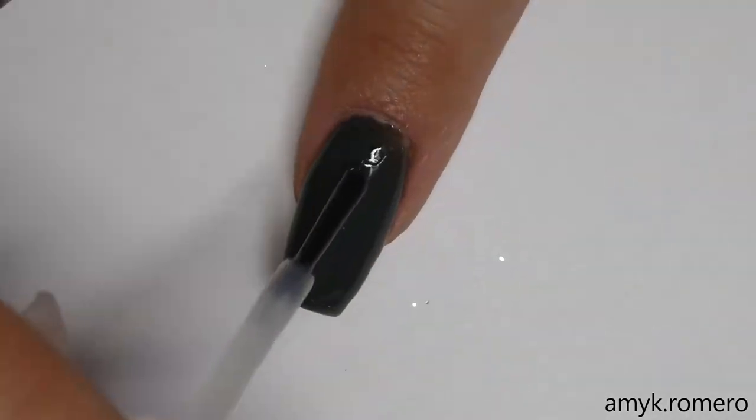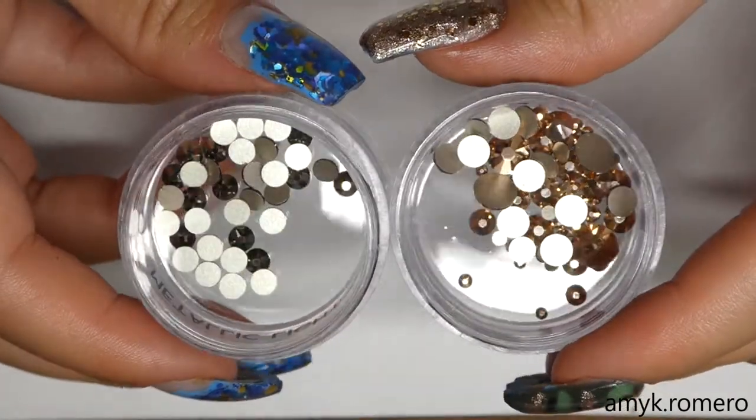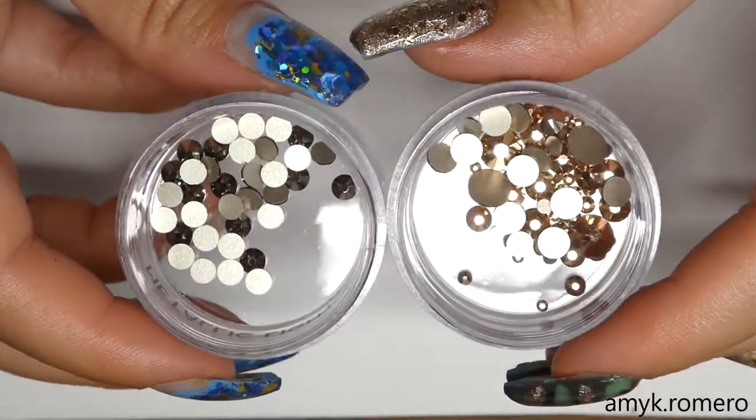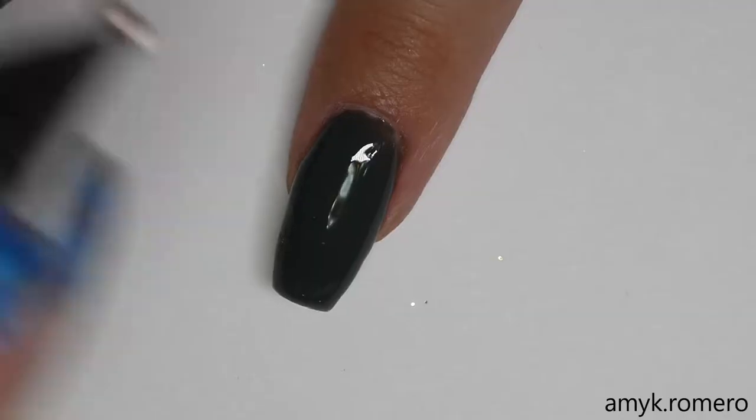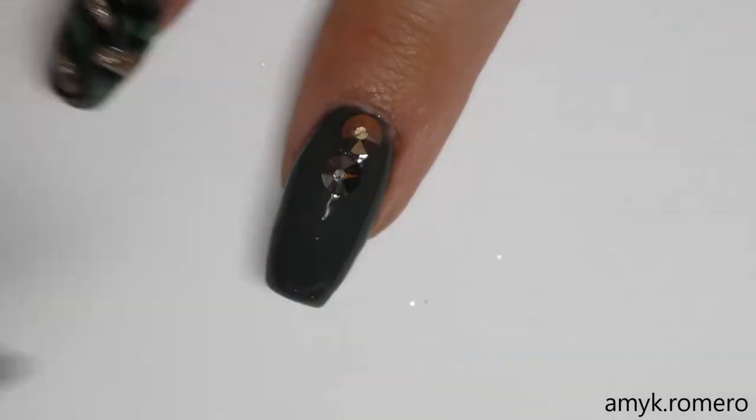My middle finger I had left plain. We're going to go in and add some Swarovski Crystals in the shades Metallic Light Gold as well as some Rose Gold. I'm just using my Crystal Katana and some nail glue from Sally's to apply my crystals.